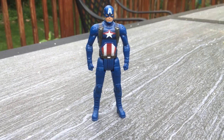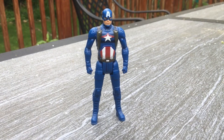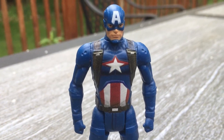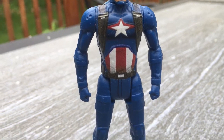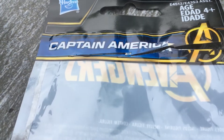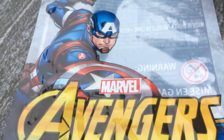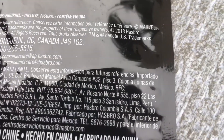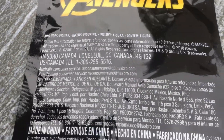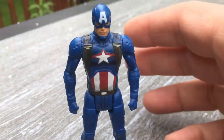Captain America from Hasbro Marvel Avengers — this is a tiny four-inch action figure. I think the detail is amazing on such a small figure. I saved the packaging it came in; this is what it looks like. Hasbro Captain America Marvel Avengers, it is from 2018. It comes in a little bag.